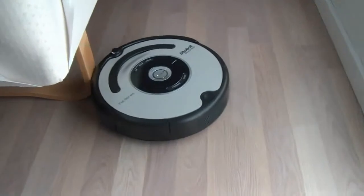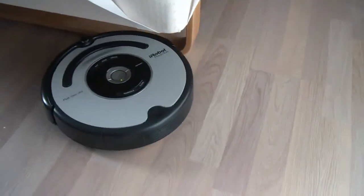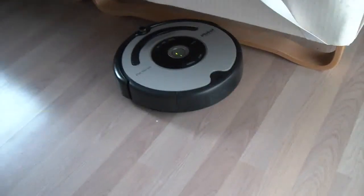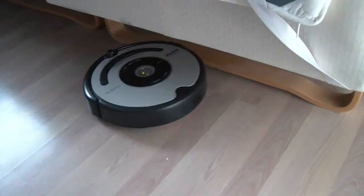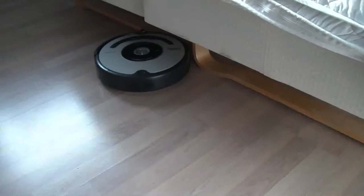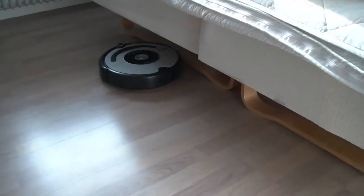First it's circling around a bit here — that's normal — and then it will start going around the shapes. We'll see what happens here if it copes with the feet of the bed and so on. Of course it can't drive over the bed, but that will do just fine.